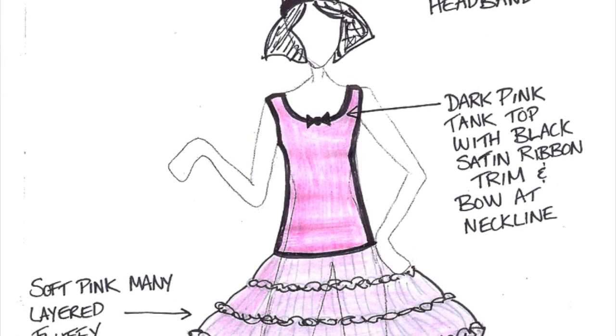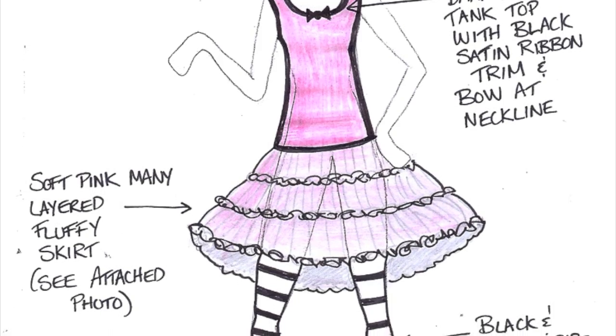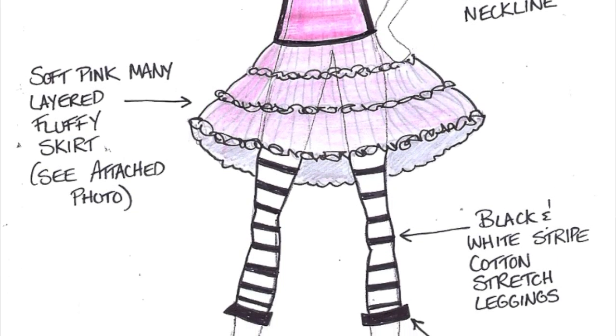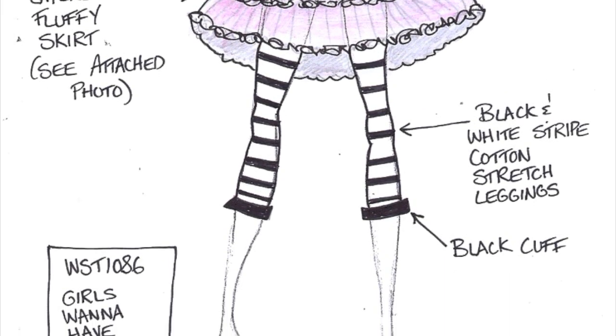This outfit is called Girls Wanna Have Fun. It comes with a black satin headband, a dark pink tank top with black satin ribbon and trim, and a many-layered fluffy skirt with black and white striped cotton stretch leggings.